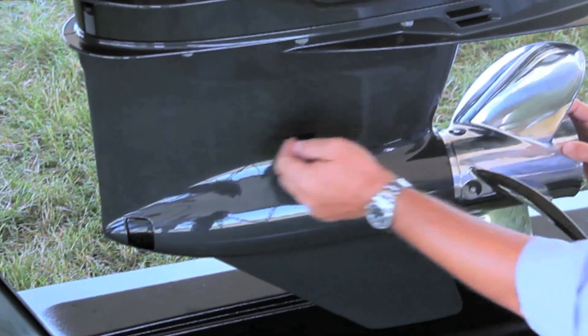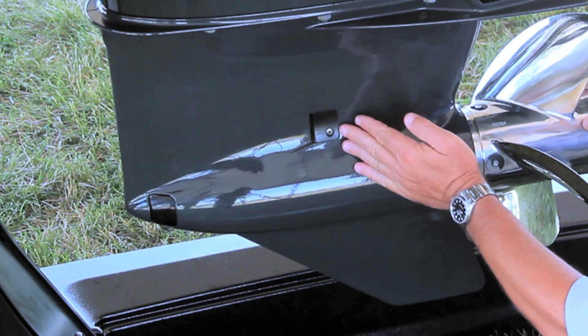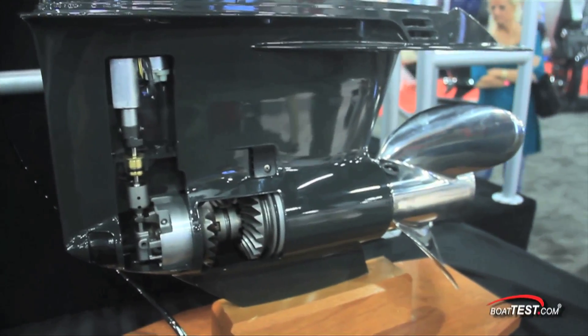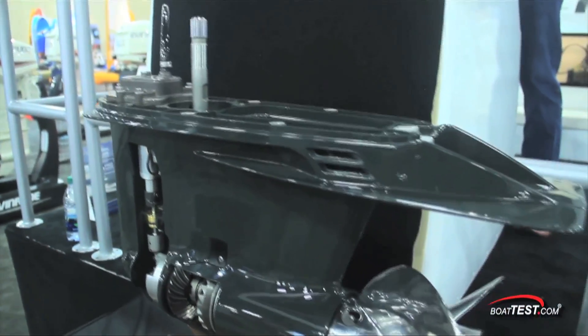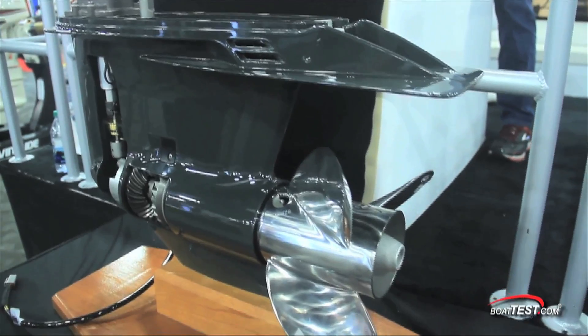It has a large anti-ventilation plate, a straight leading edge, and two low-water pickups. The cambered skeg eliminates the need for a trim tab. Inside the gear case, Evinrude uses the same robust gears and shafts used on the G2300 horsepower engines, meaning they can take the rugged use and abuse of high-speed offshore operation. They also let the motor swing a bigger propeller.